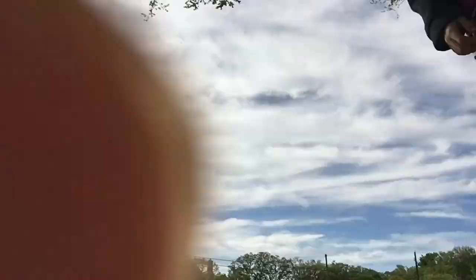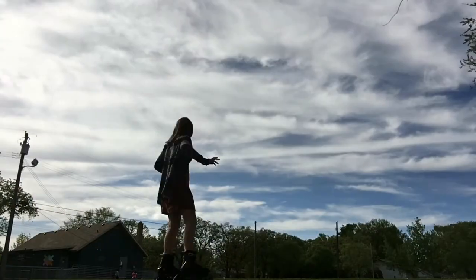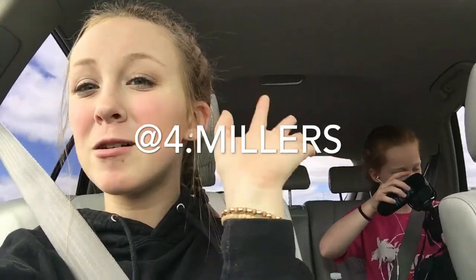I will see you guys. Thanks for watching. Make sure to subscribe, like, comment down below, hit the notification bell, share with all your friends, and you guys should really go and check out our Instagram at four dot millers. It will be right here on the screen. Thank you! Bye!